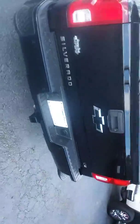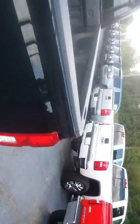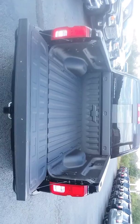Step-up bars to the tailgate, backup sensors, backup camera, easy let-down tailgate. The vehicle already has a spray-in liner.